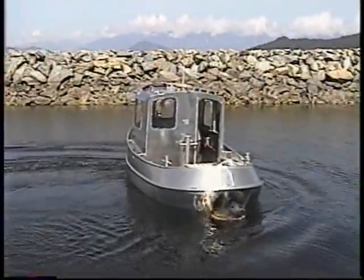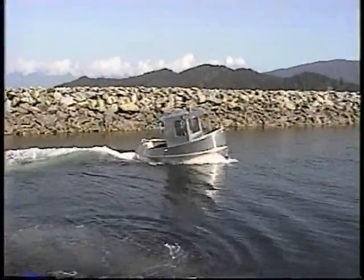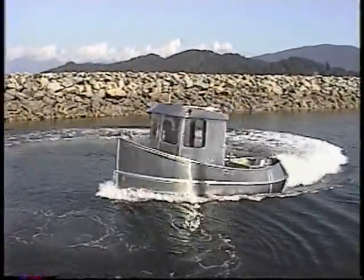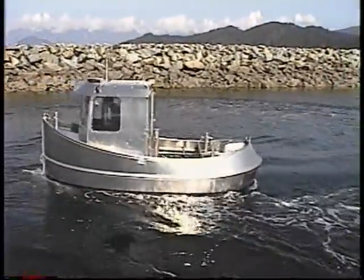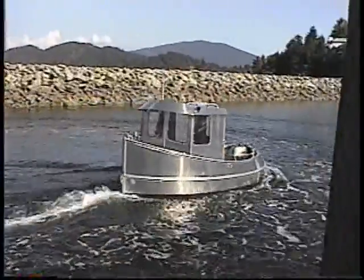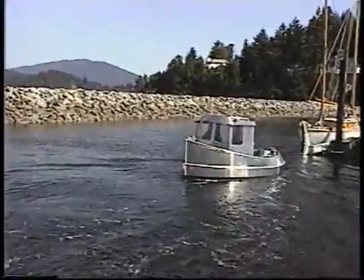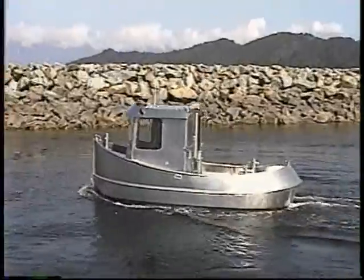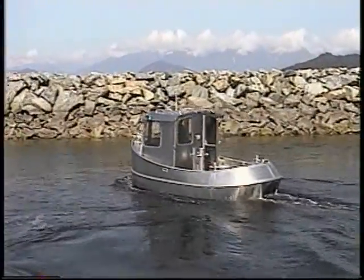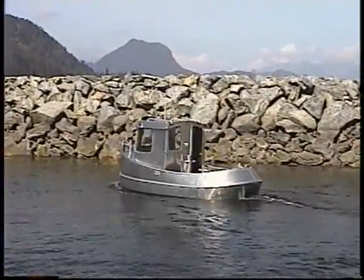Is that about it for you, Rob? Now that turns on a dime! That's hilarious. Don't want to step off the dock here. You see a dandy!